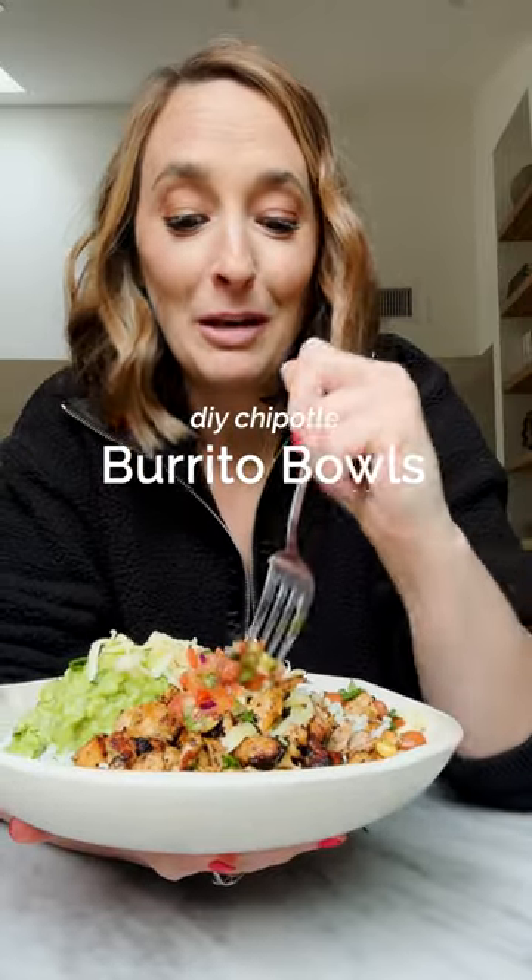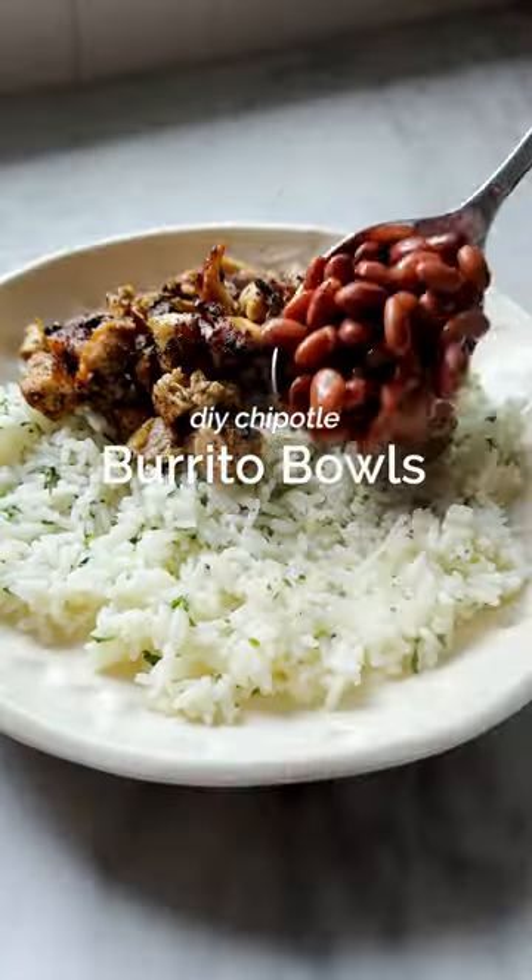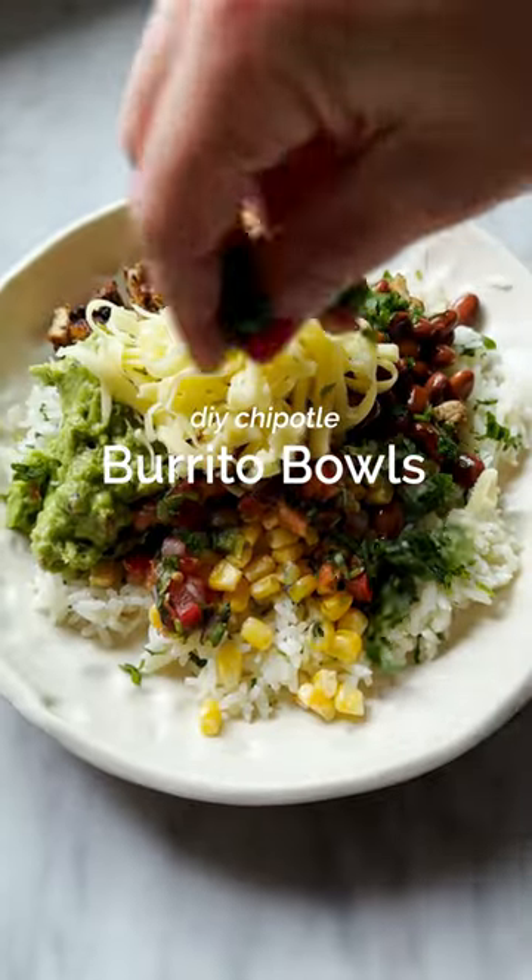If you were obsessed with Chipotle in college like me, but want to make your own at home, here's how to make it yourself with the best rice, the best chicken, all the cheese — you're going to be obsessed.